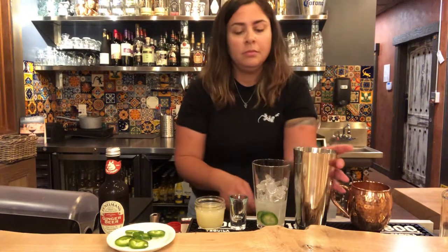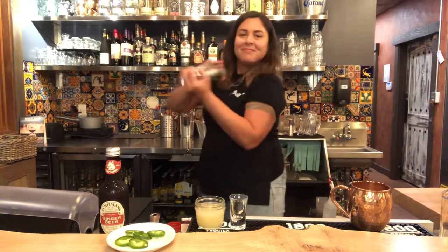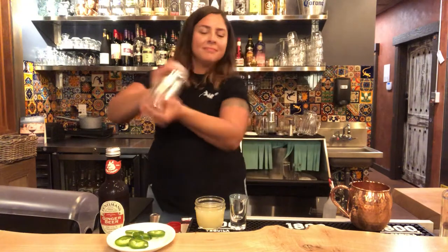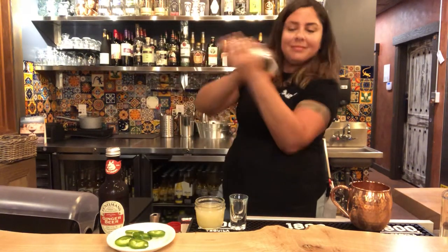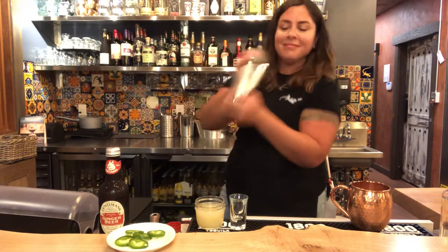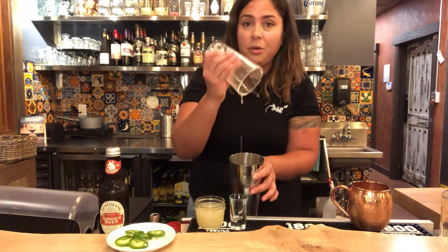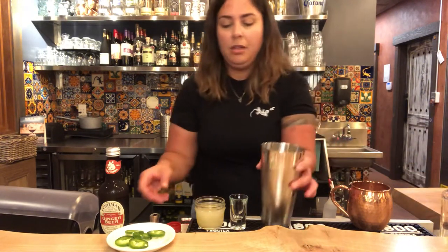Add some ice to your mule mug or any glass you have at your house — it can be a 12-ounce glass or 10-ounce. Shake it up. 15 seconds should do it. You want to make sure the jalapeño mixes in with the vodka and lime juice.